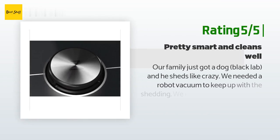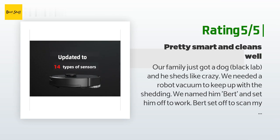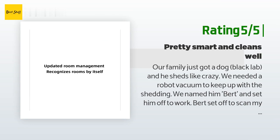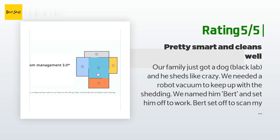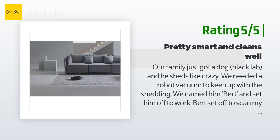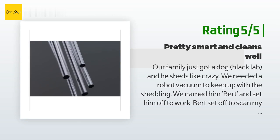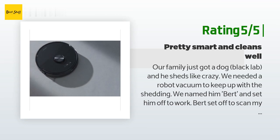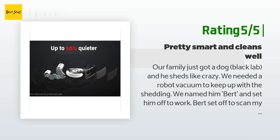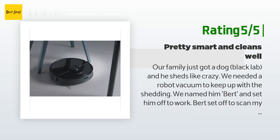Another happy customer said: Our family just got a dog — a black lab — and he sheds like crazy. We needed a robot vacuum to keep up with the shedding. We named him Bert and set him off to work. Bert scanned my first floor and finished the job in about two hours — 103 square meters — and still had about 30% battery left. My floors are primarily hardwood but we have large area rugs that also shed a lot. I had to empty the dustbin twice during this first scan.